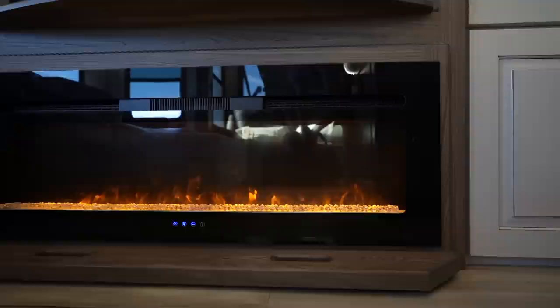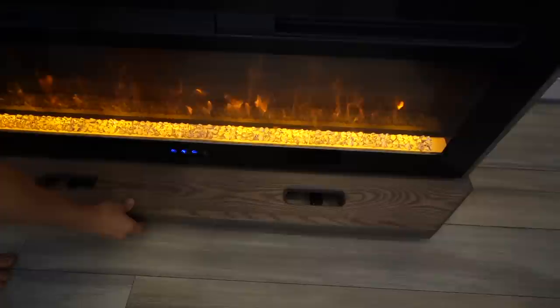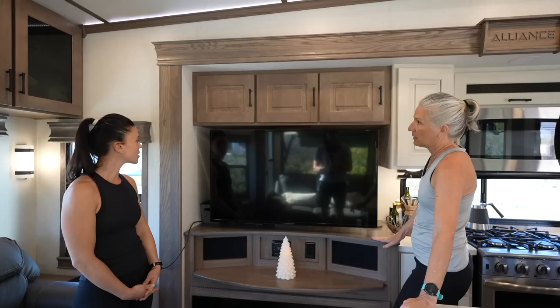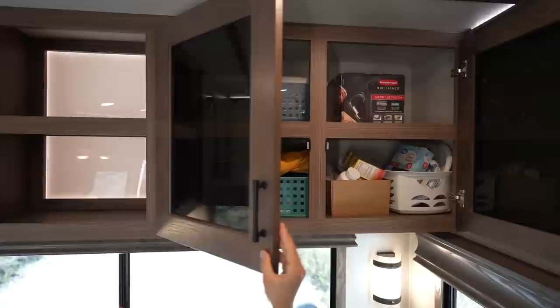One of the things you give up when full-timing is those homey touches, so they were excited to see this model included an electric fireplace. Alliance also added storage behind the fireplace — currently holding extra electronic equipment. There's abundant overhead storage throughout — super deep cabinets holding sports equipment like running and cycling gear and trekking poles.